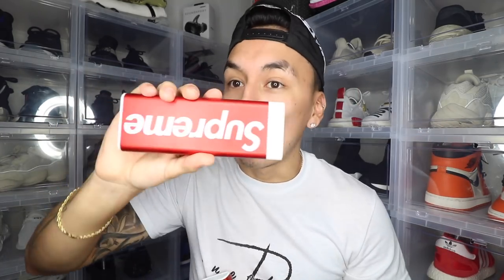A couple of items I got this season that I would say are worth it would be the chargers. I was able to pick up both — the big one, the 20k pack, and also the 10k pack. These are definitely worth it because these actually have a purpose in your life. Not only do you have a hype Supreme charger, you also have it from Mophie, which is actually a good brand.